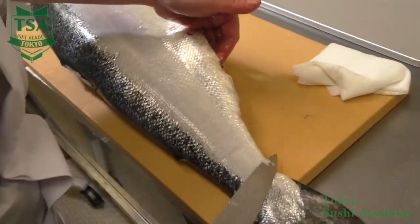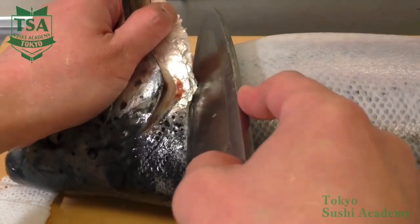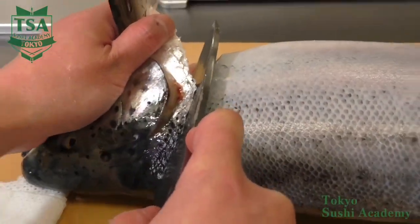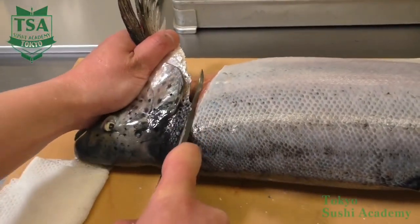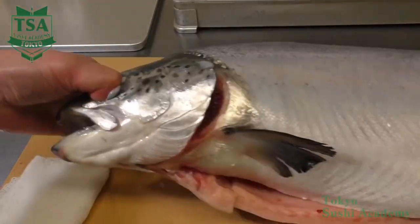By nicely removing the scales, the bacteria number decreases and prevents scales left over, so the fish can also be stored afterwards. Therefore, try to remove scales as much as you can.